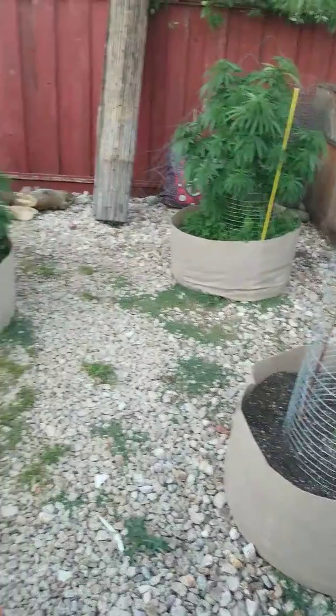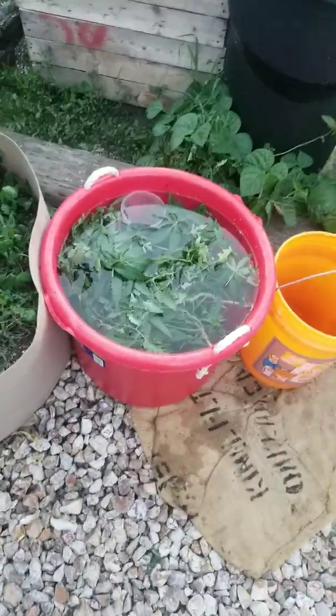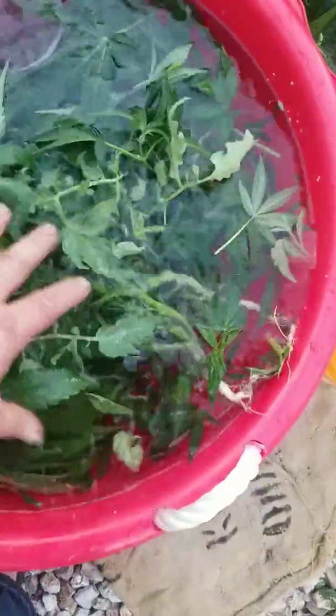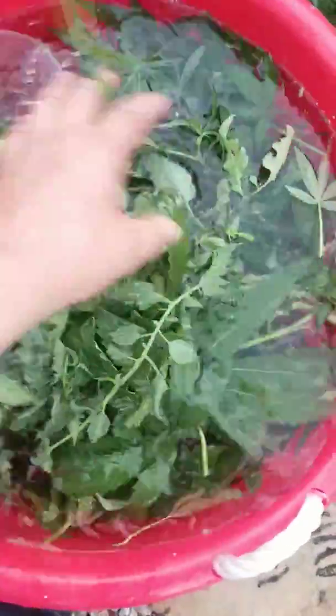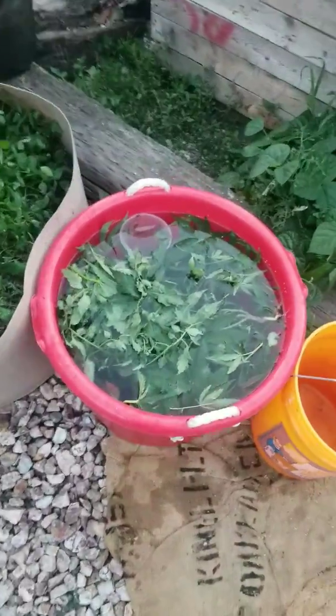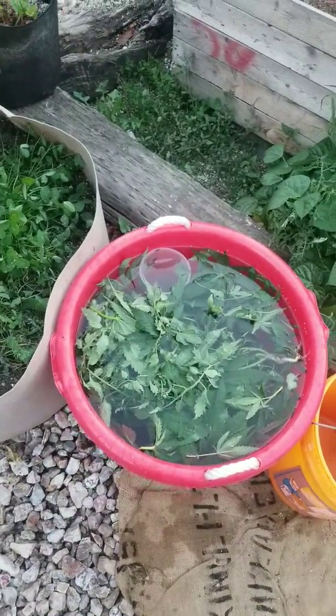Everything's looking good though. I'll keep you updated on the status of the foliar spray using your own trimmings from your cannabis, your weeds, tomatoes, whatever you got — because there's vital nutrients and minerals all within that. Might as well use it instead of throwing it away.